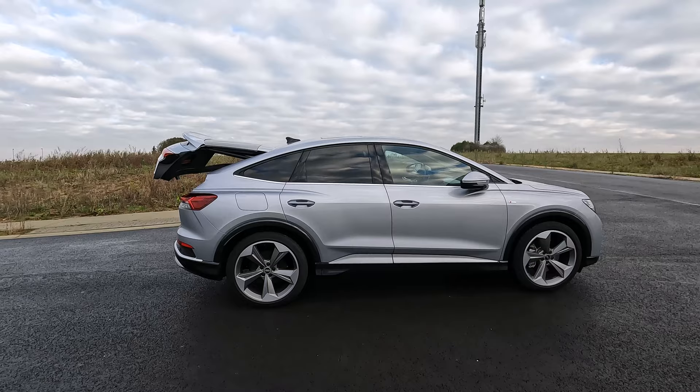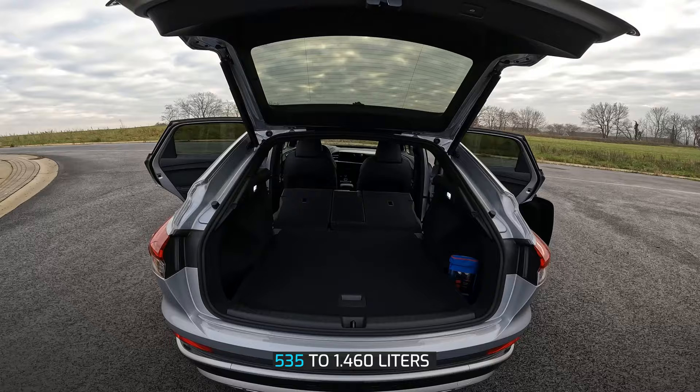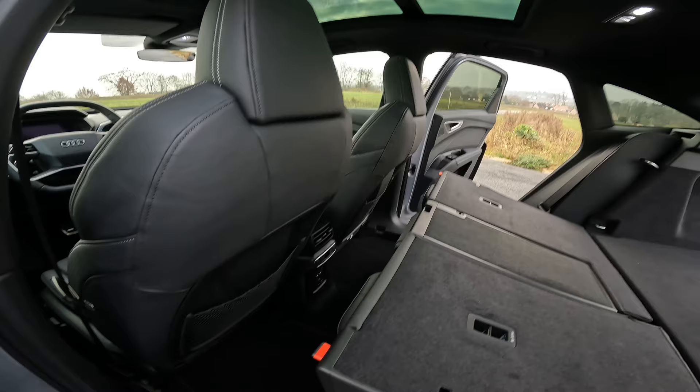As you should expect, the boot lid is operated electronically for opening and closing. Depending on the positioning of the rear seats, the volume of the luggage compartment is 535 liters to 1,460 liters. There's also a handy compartment to store, for example, charging cables or to hide something valuable like a laptop if you have no other choice than to leave it in the car.